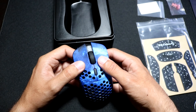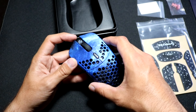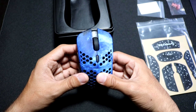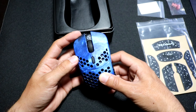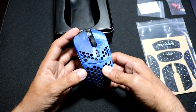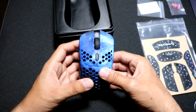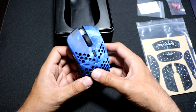The clicks feel great — nice and crispy — and I don't really get any side play unless I really try; it's very minimal, which is awesome. That was one of the issues I had with the original Huddy S Stardust when I reviewed it — it did have a decent amount of side play, and it seems like they've fixed it. Also, I had a bit of rattle when shaking the original mouse, and I don't get any rattle when shaking this one, which is also awesome.